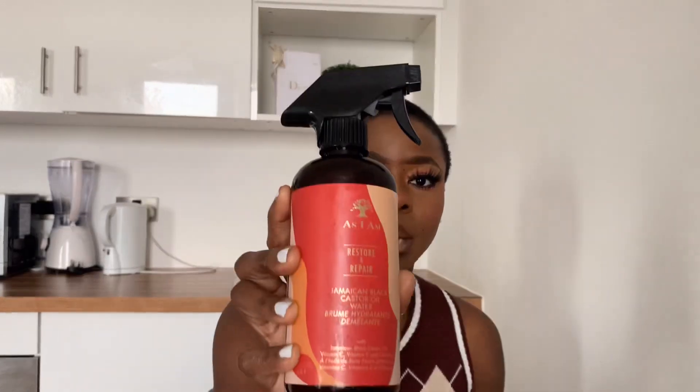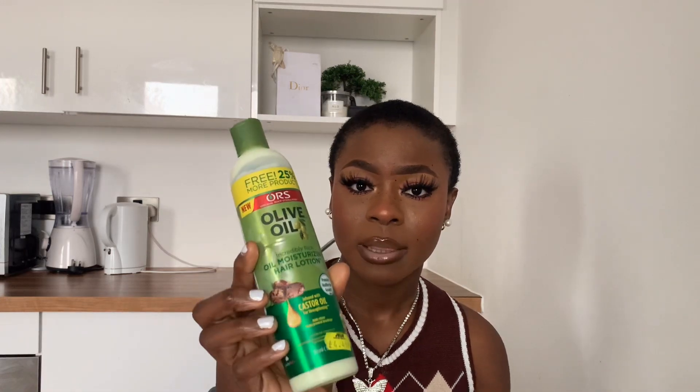So far, all I've put on my hair is a little spray of Jamaican black castor oil and water to refresh my hair, then a bit of moisturizing hair lotion, and then I sealed everything with just castor oil. So in case you were wondering what I've done so far, that's it.